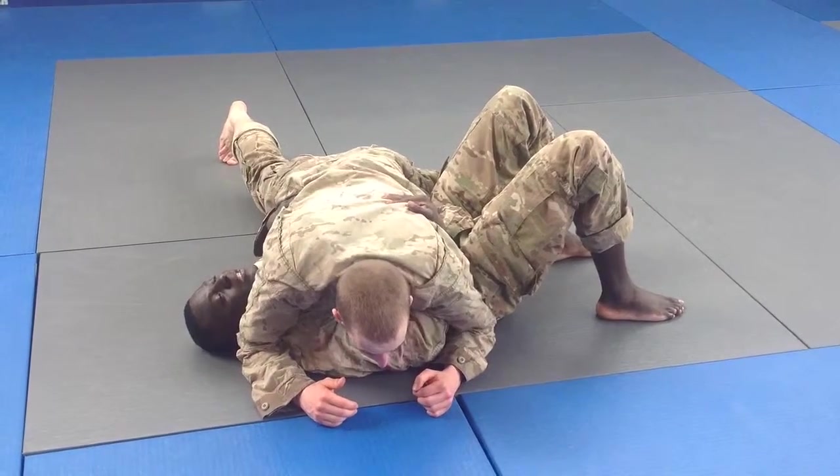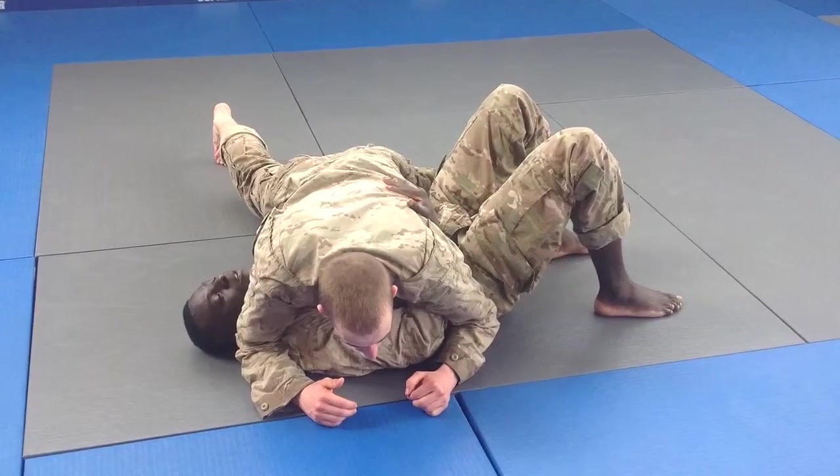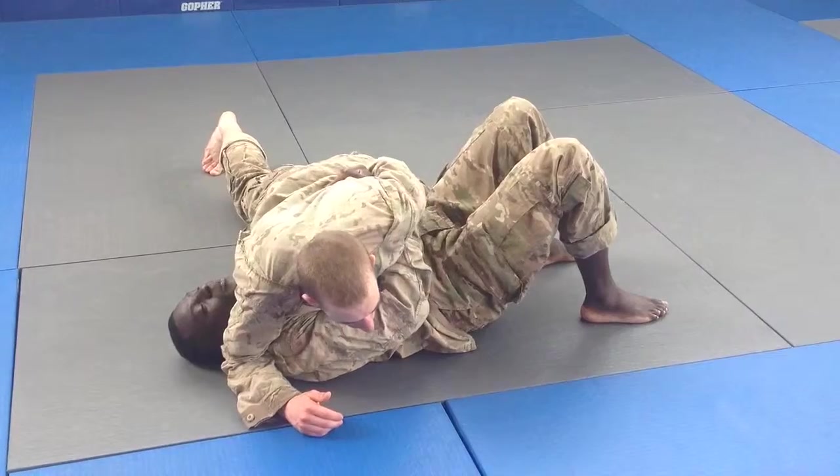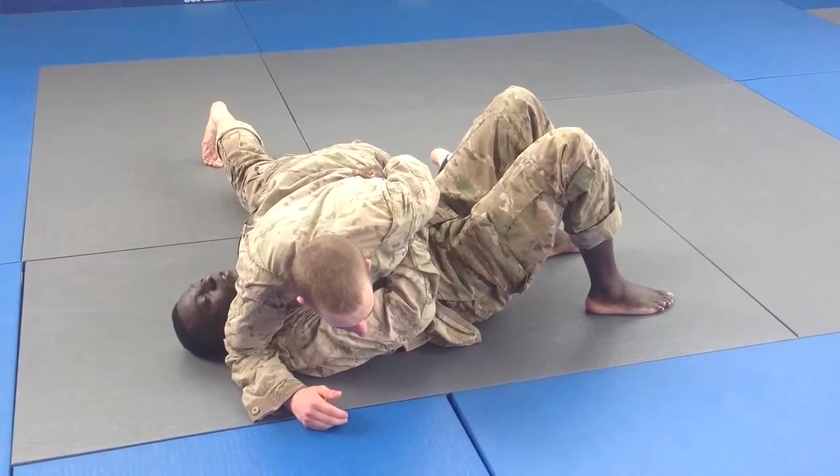At this point, my opponent is going to attempt to achieve the mount. He's going to take his hands, slide across my face to the waistline, grab some material, pin it to the mat. At this point, he's also going to scissor kick.